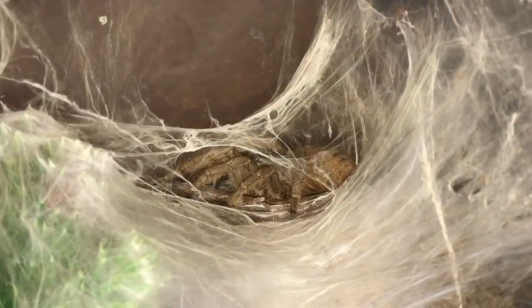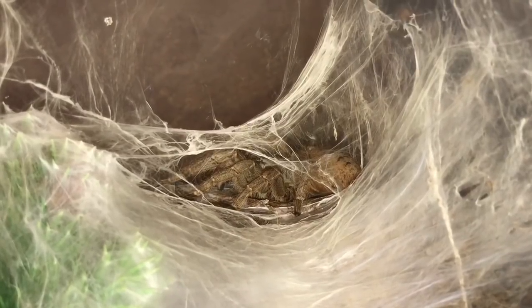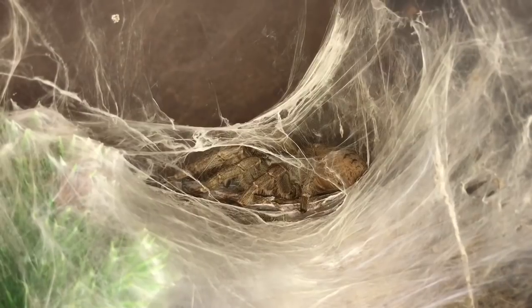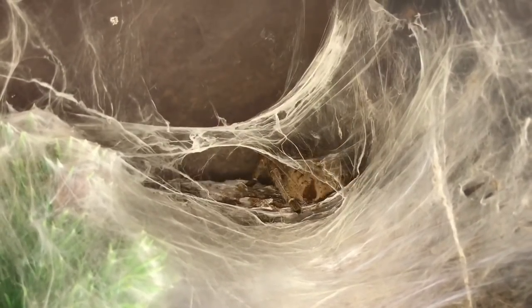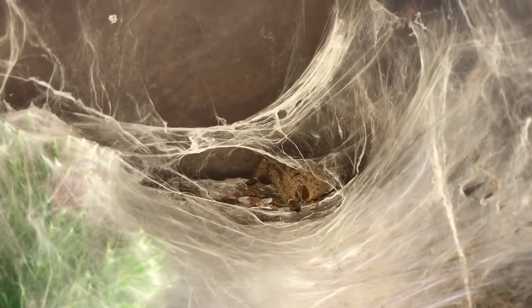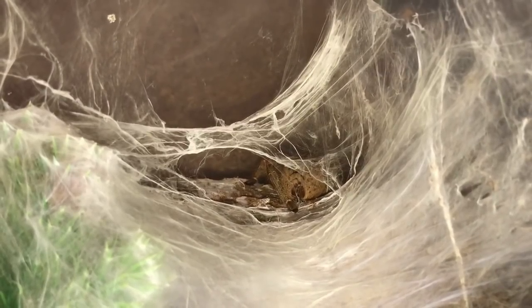First up is my Pelu guardi, my female Fort Hall Baboon. I did say last week I'm going to be rehousing her into the same enclosure but just with more substrate, so I'll do that in the next couple of days — I want to give her a feed first. So let's grab a nice large superworm and see if she's hungry.